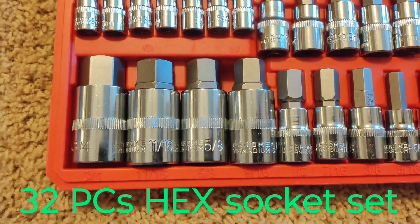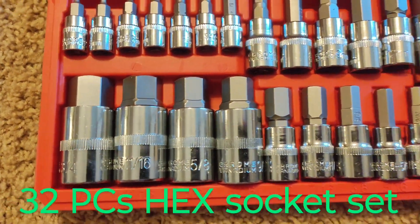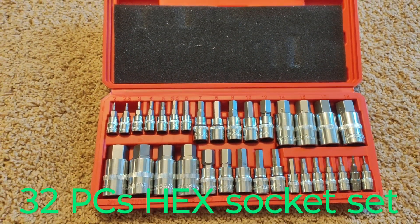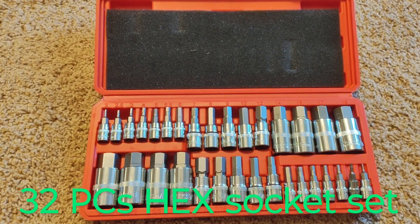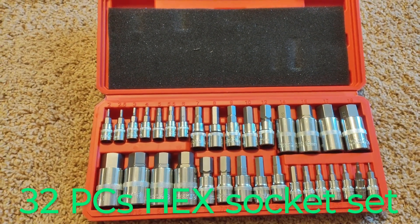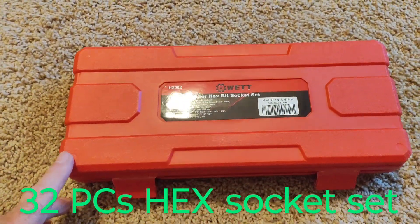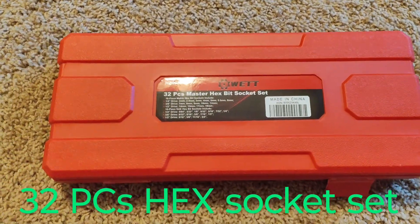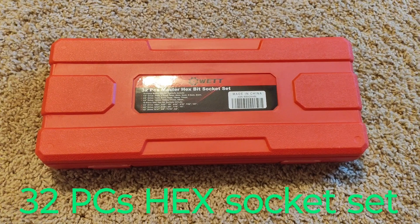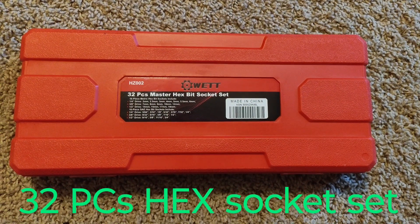It looks like it's got perforations here for good gripping. We will see if they hold up. I bought these off of eBay. The cost was about $40, and shipping was free — I did have to pay tax also. So there you go — this is the little set. Hope it works out good. Give me a like, subscribe, and thanks for watching.